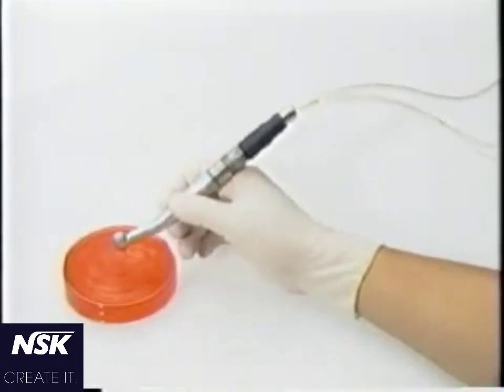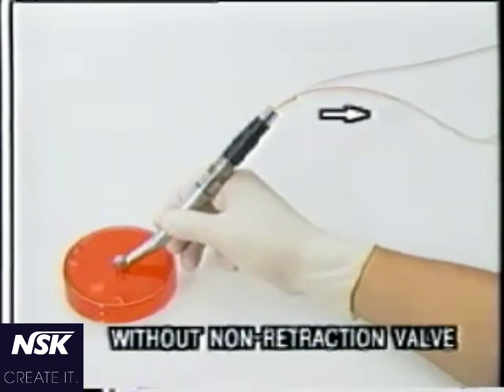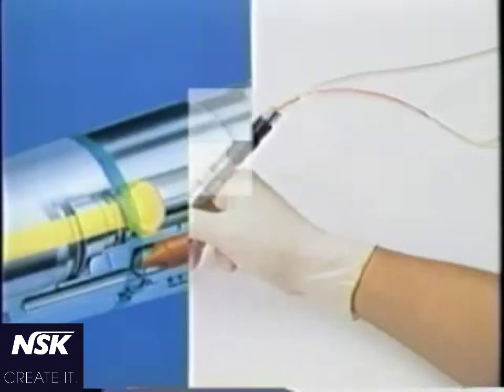The test you are now seeing is conducted without the non-retraction valve. You can see clearly that retroactive water, colored in red, is drawn back beyond the handpiece and into the hose.